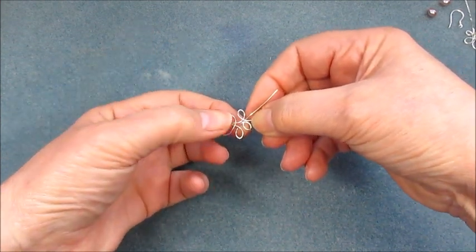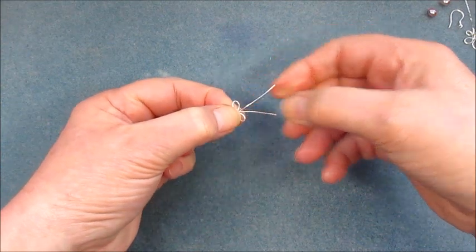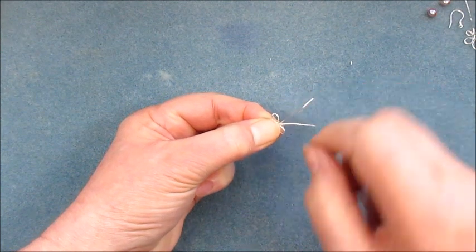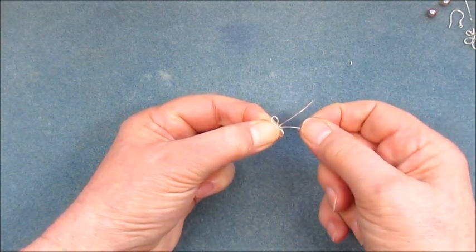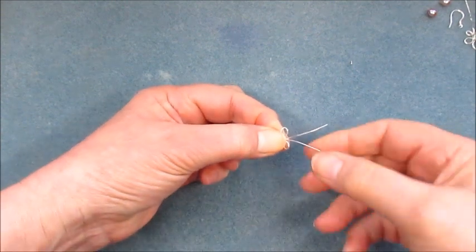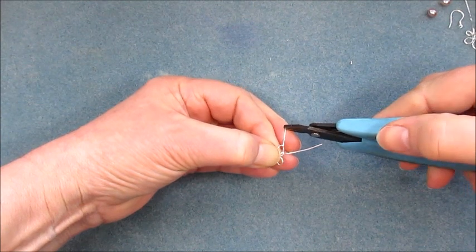When you're happy with the shape, pop that into position. You have to excuse my fingers, but we need to hold everything in place. I'm holding everything quite tightly — all I'm leaving exposed is the wire I've got here that I'm going to wrap around.